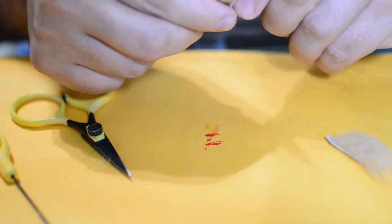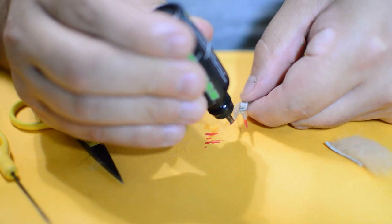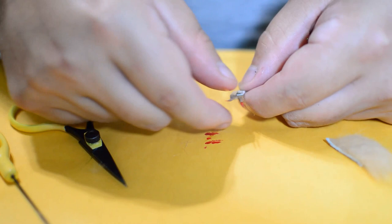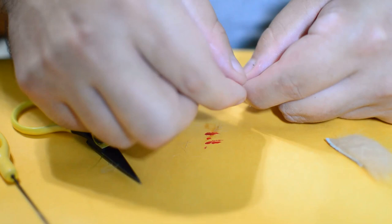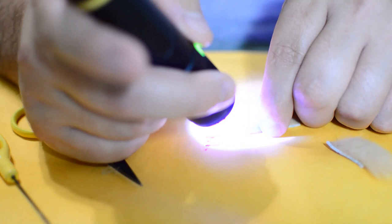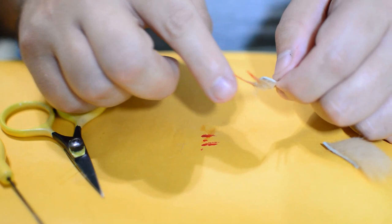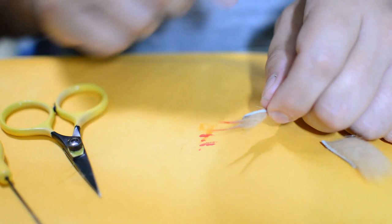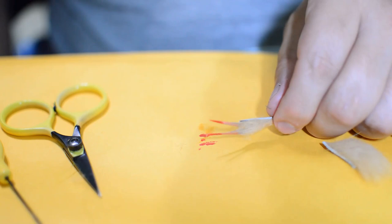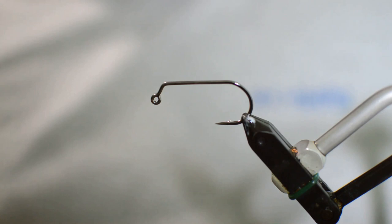It goes thinner and gradually gets thicker toward the claw. The last thing we're going to do is take our sculpt again and put it back right on the claw just like we did before on each side. Now that the red marker should have dried, we'll rub that in with our fingers again, get our UV light, and hit it. Make sure it's good and hardened — that claw is going to stay perfectly still, stay open, and will be quite durable for fishing. We'll make one more claw and then start tying the pattern.